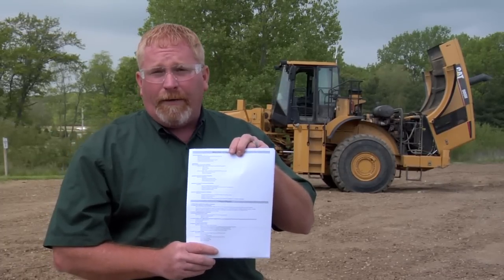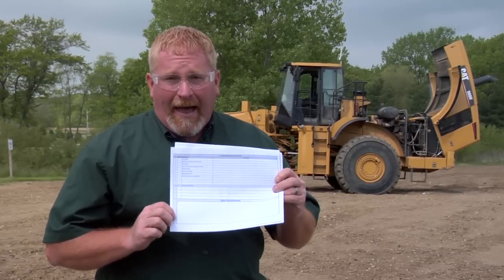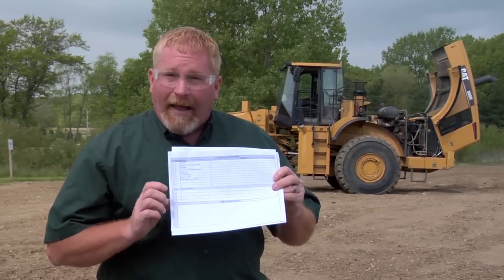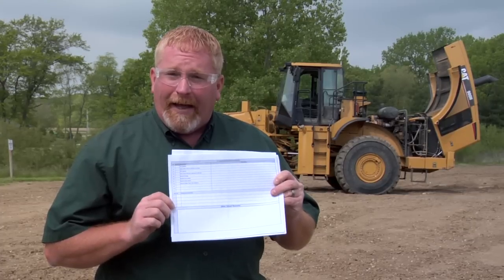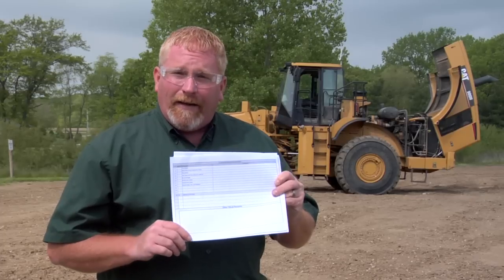That's a pretty important part when you're doing one of these inspections. And then finally, the last piece is our performance test. You can go through and check all your cycle times of the machine and how the machine should actually act while you're using it, to bring it back up to factory specs. We don't give you the instructions on how to do that — again, your CAT dealer can help you with that.